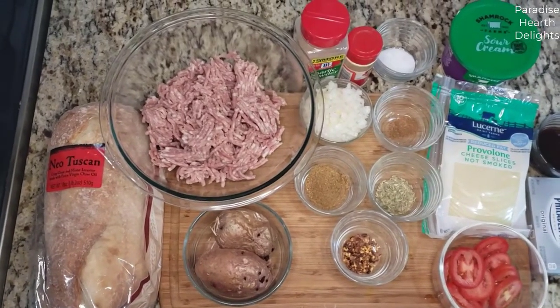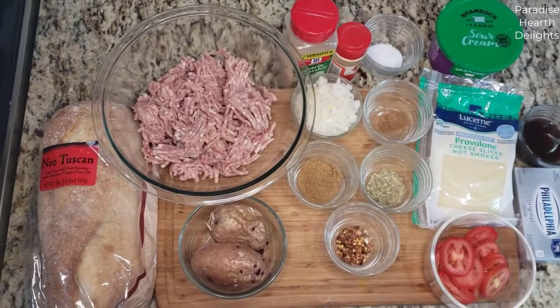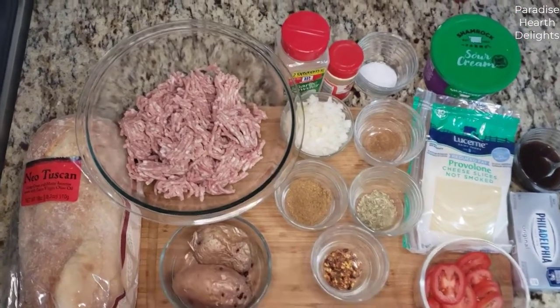Hi everybody and welcome. Today we're making a delicious cumin and fennel pork and potato meatball sub using neo-tuscan bread.